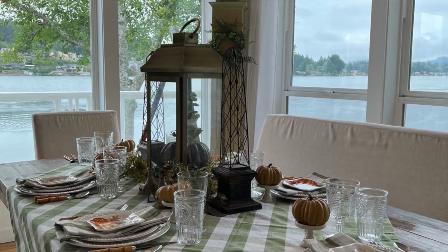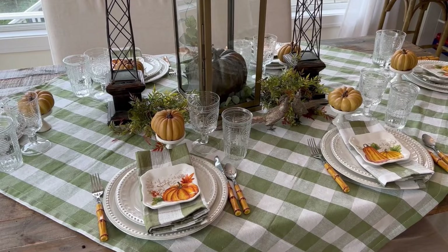I am so excited to share this beautiful gingham check fall tablescape with you. It's one of my favorites. Come on, I will show you how.